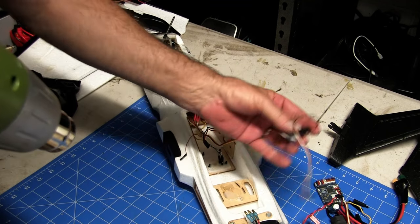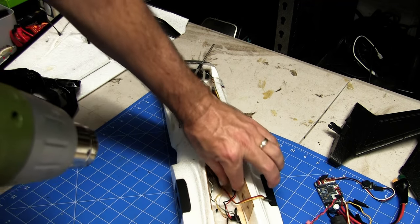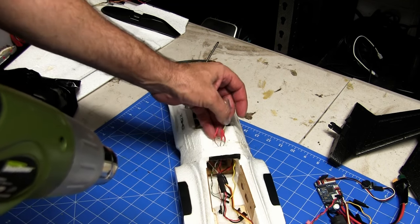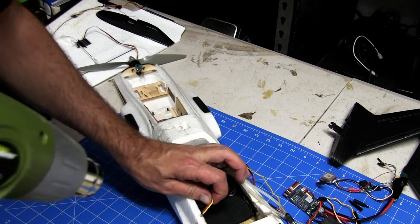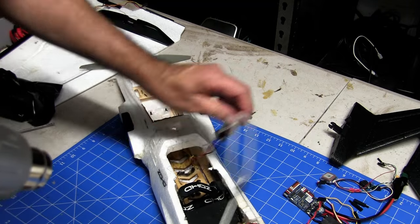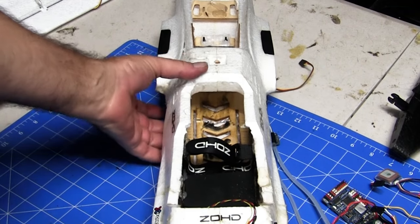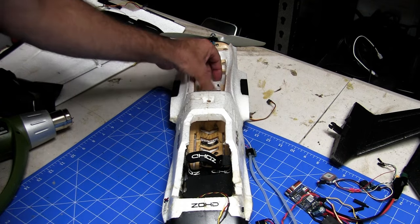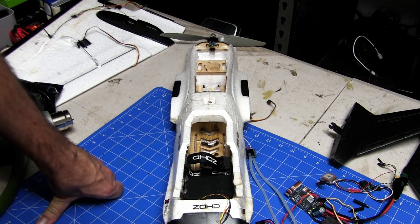We'll start disassembling all the components using a hot air gun. The reason I like to use hot glue is that I'm quite often repositioning things and changing things in craft — it makes things a lot easier to pull out when you need to. Mind you, it does add a little bit of extra weight to the plane, so keep that in mind if you're going to use hot glue. There's hot glue under the board here from when the nose broke. We'll clean up all the equipment, get all the hot glue off, and come back to start on the rebuild.